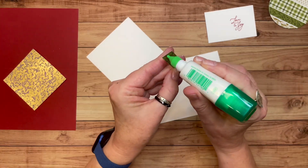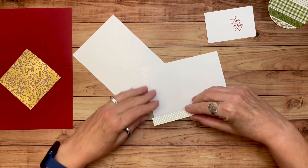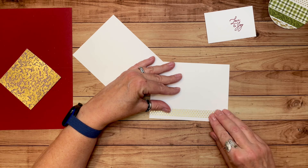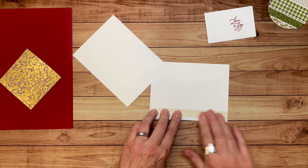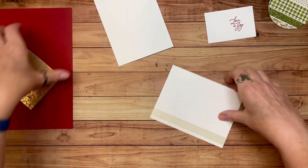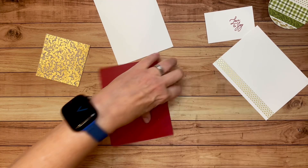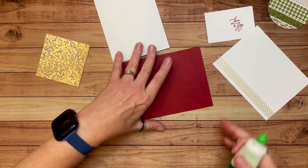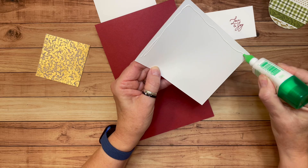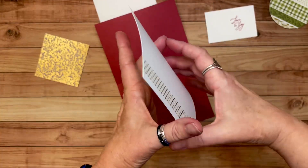I have another card similar to this to show you at the end, but the one we're making together will be slightly different. I used some embellishments on the card I already made, but I'm gonna use some ribbon on this one. So let's go ahead and adhere that to the inside of our card and give it a good burnish with my bone folder. Whoops — that would be upside down. Let's do it the right way.